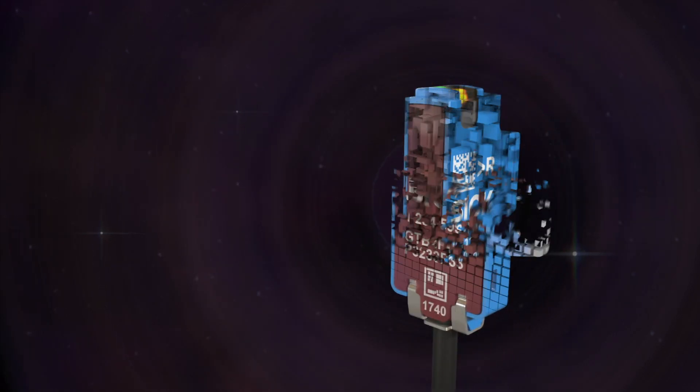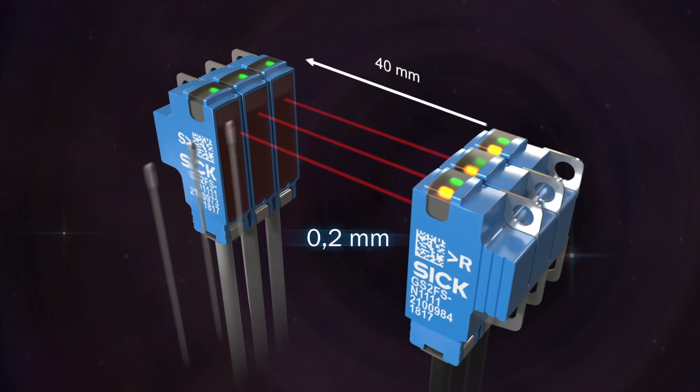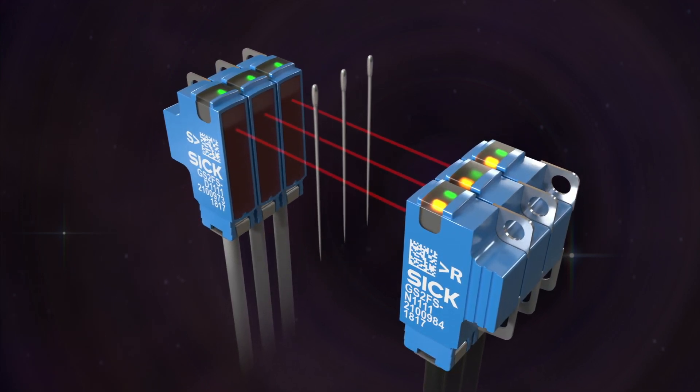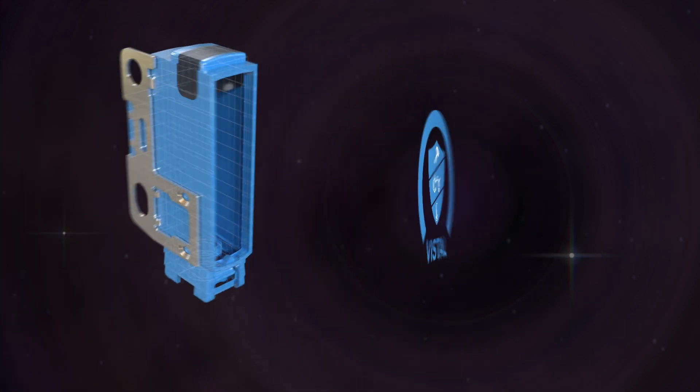The G2F through-beam side view can be placed side-by-side for 0.2 mm object detection capability without any crosstalk. With a Vista housing and stainless steel mounting plate, you can be assured in terms of mechanical reliability.